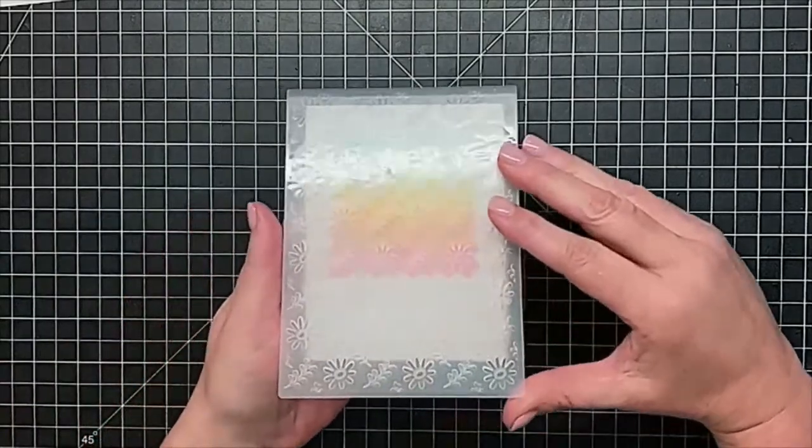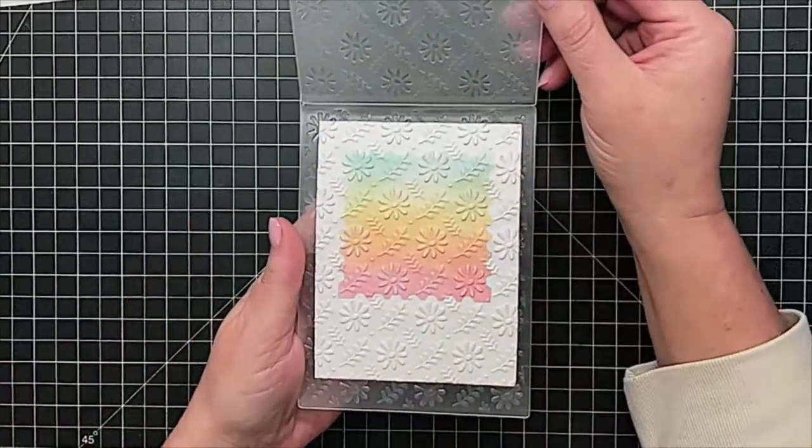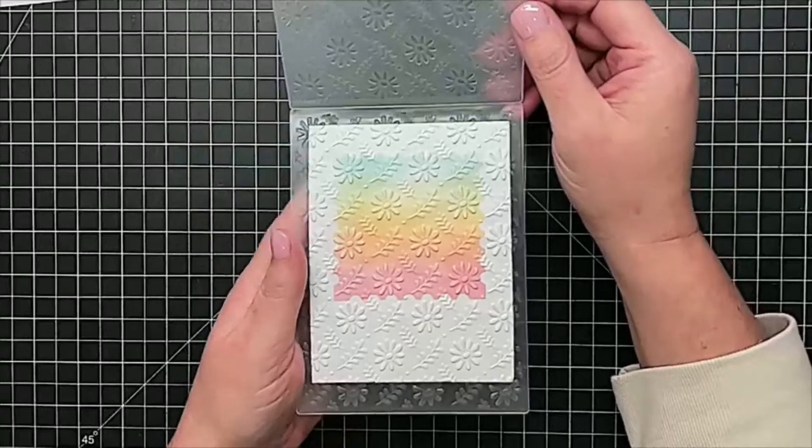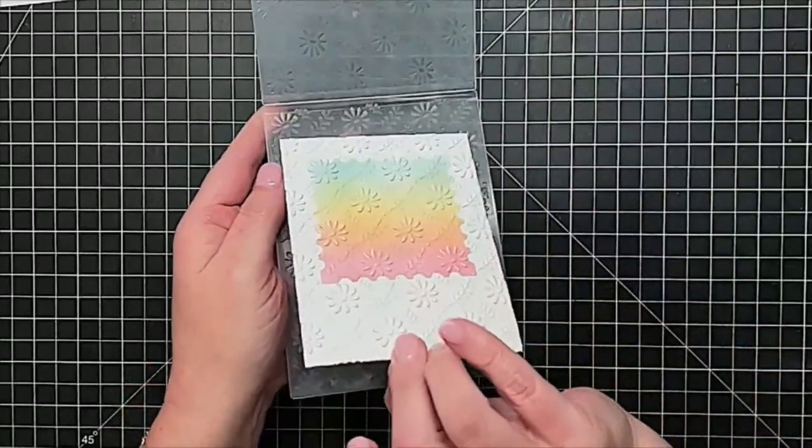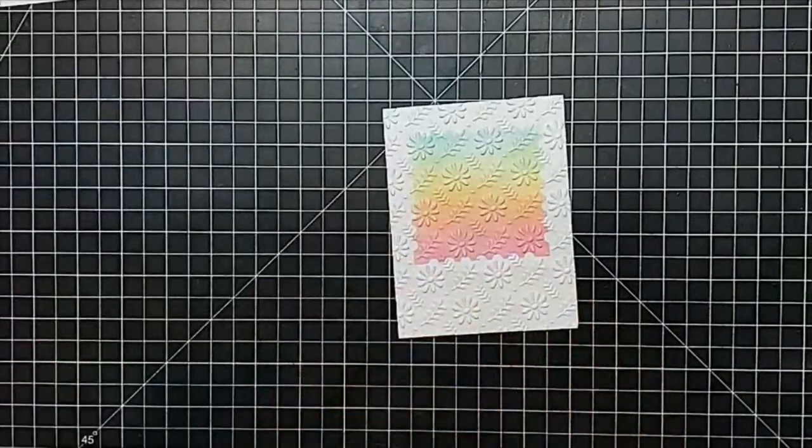Squeezing that paper down. There's Mindy — she said dogwood! Okay, here's the reveal. Ta-da! Look how cute and kind of fun that is. I'm going to pull it off — all that pretty texture. We have a cute background.